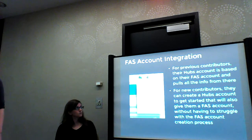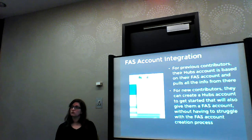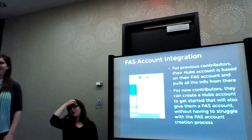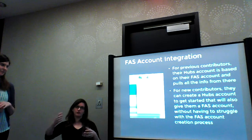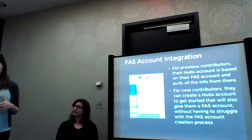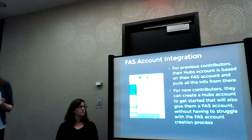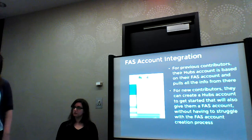Talking about the FAS integration — a lot of the difficulties to getting onboarded is that if you're not super technical, you make a FAS account and it wants you to add an SSH key, join a CLA plus one group, and then you have to wait a certain period of time. It's a whole thing. The idea is if you already have a FAS account, that becomes your Hubs account — you don't have to have a ton of different accounts and it pulls all your information. But if you don't have a FAS account, you can just make a Hubs account without having to do all these super detailed steps. We're not 100% sure how it's specifically going to happen, but that's the idea so it works both ways and helps both people.